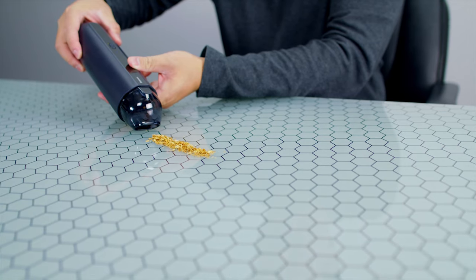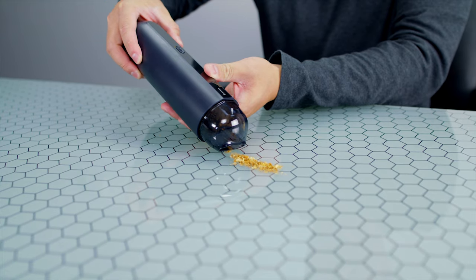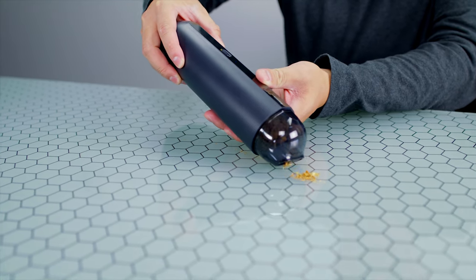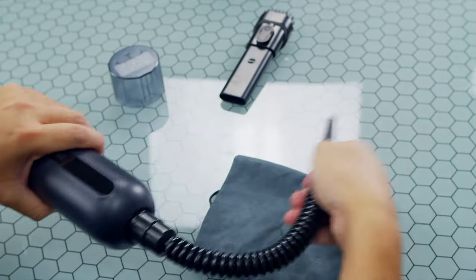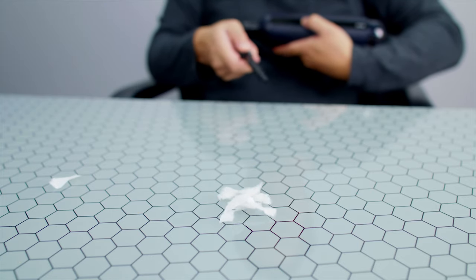It operates fairly easy. You just pull off the lid and then you just press this slider and it turns on and vacuums. Also if you want to blow — maybe your vents are dusty or dirty — it comes with this attachment that you put on the other end, and you can blow the dust off of your vents or your dashboard.